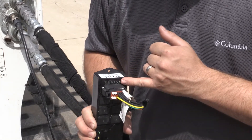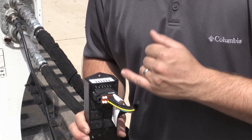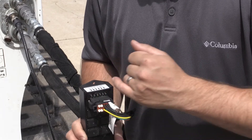Across the top you have six green LEDs, and those are going to light up via each switch on the joystick handle itself. As you hit a button, each light should light up across this row.